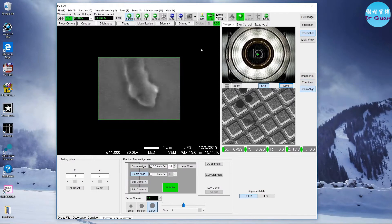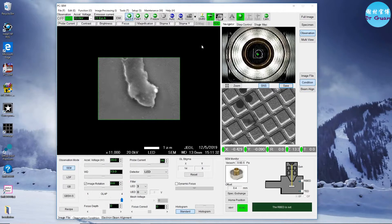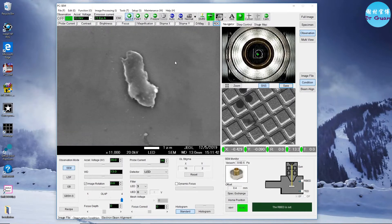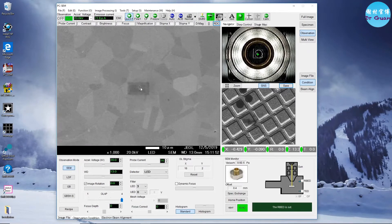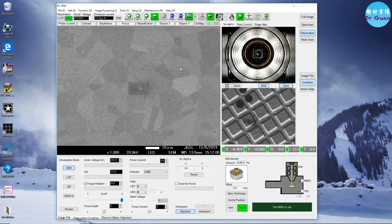Do the alignments wobbling again. Take this image again — you're going to use this as a reference image when you tilt the sample.